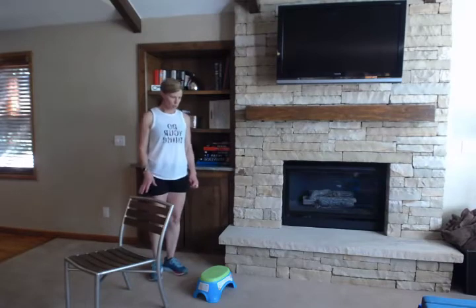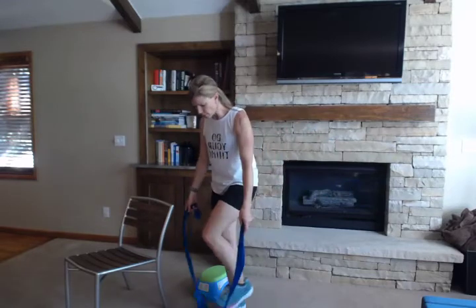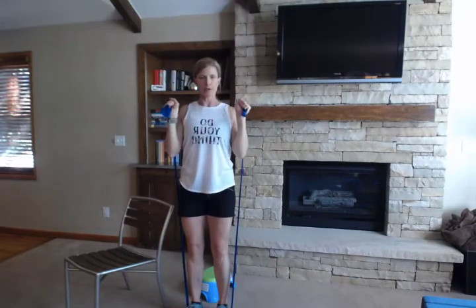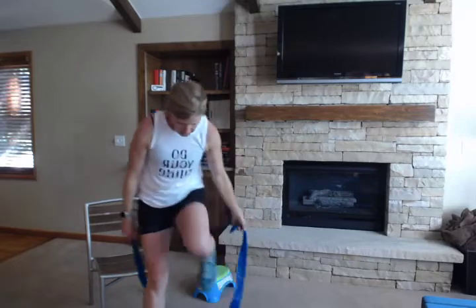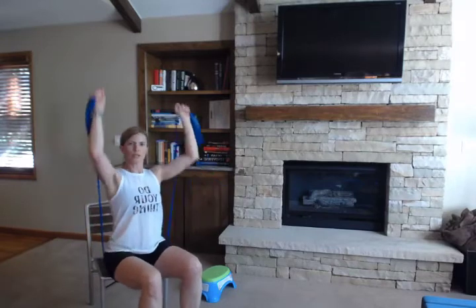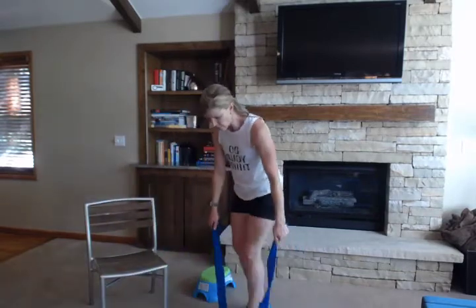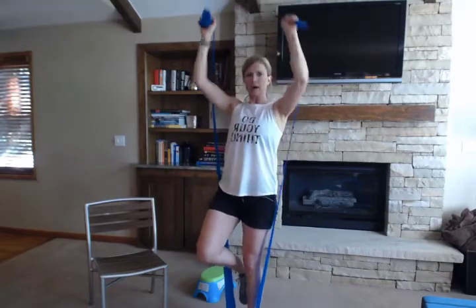Next we're going to do shoulder press. Grab that band again and stand on it just like we did with our biceps. Put it right at your shoulders and press straight overhead. If your band isn't long enough, you can sit in a chair and sit on it and press straight overhead. If you do have a long enough band and you can stand on it, try doing it on one foot to add a little more balance — press straight up while holding on one foot.